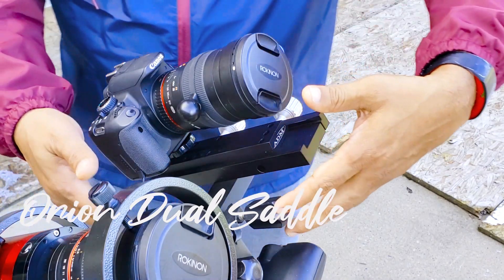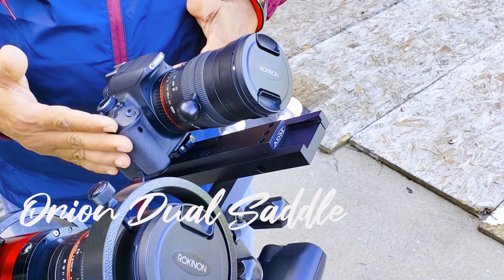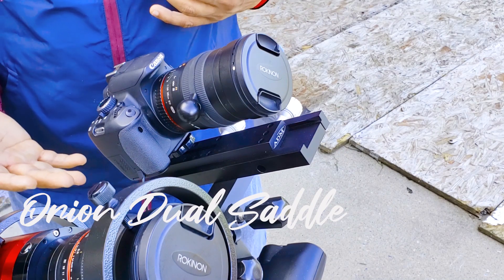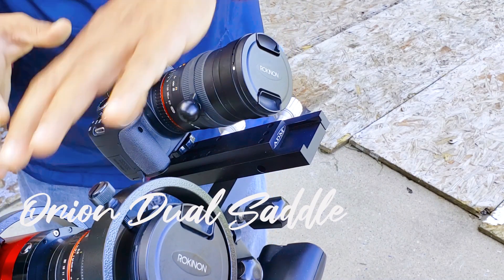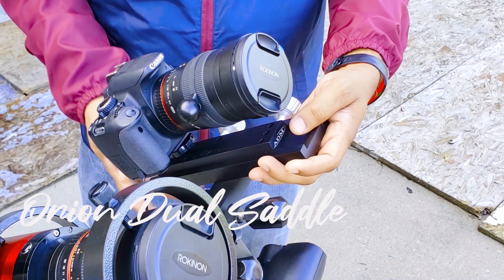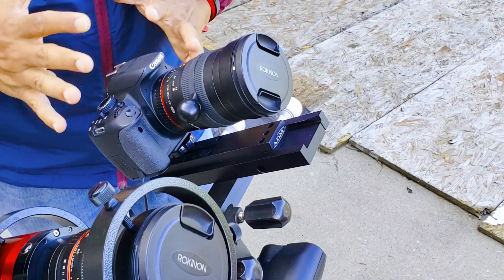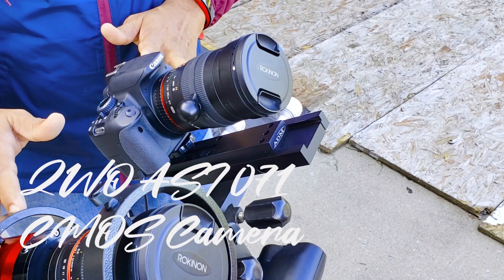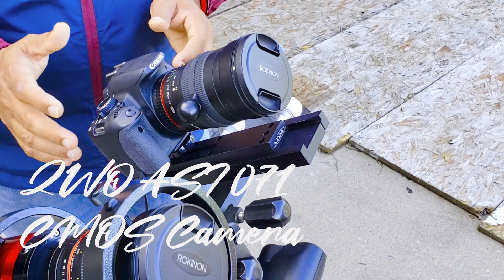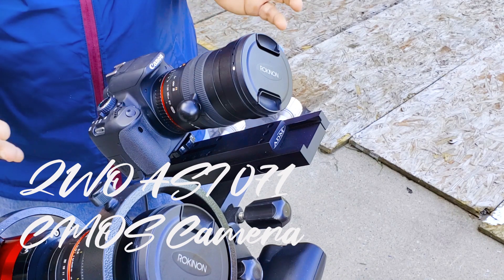I'll put a link for this Orion dual saddle. You don't need both the DSLR camera and the CMOS camera at the same time. I do this to compare a wide-angle DSLR shot alongside a dedicated astronomy CMOS camera shot. This is the ZWO071. I wanted to put them side by side for a better understanding. Either way, I didn't use a telescope at all.